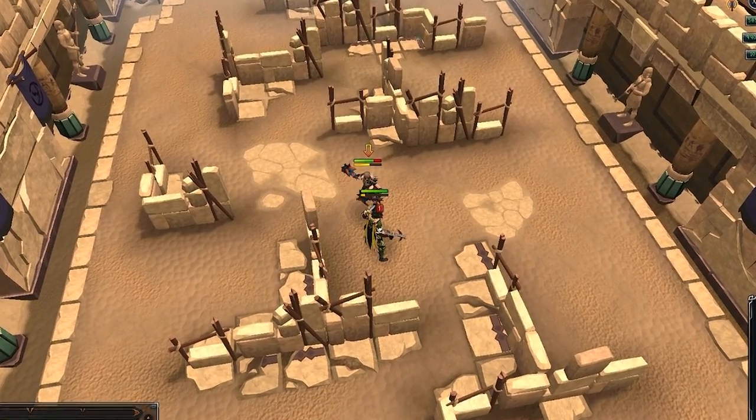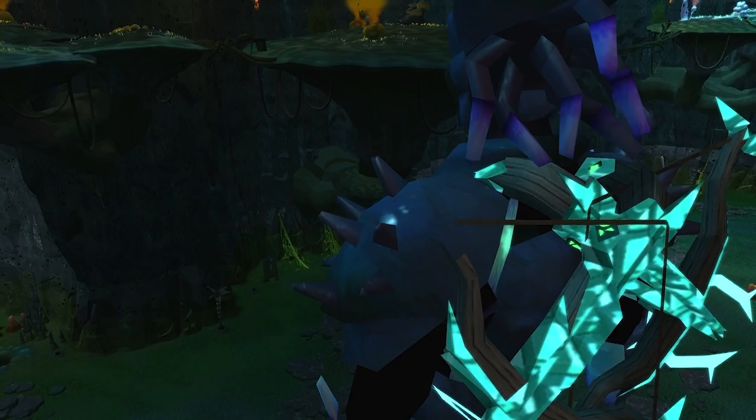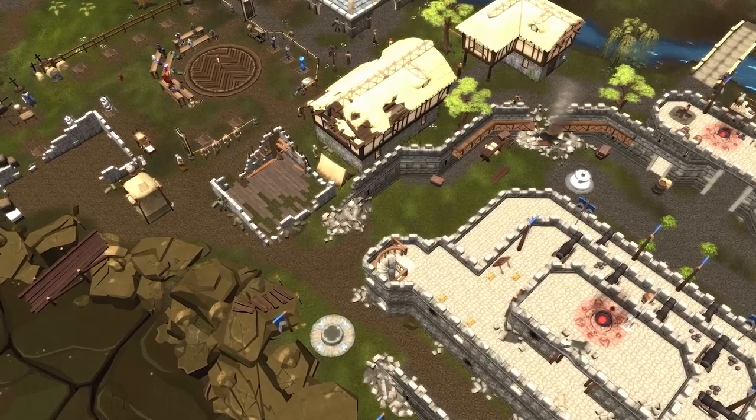There's no need to be a naked high-level Ranger any longer, as finally there's some brand new gear coming to RuneScape that's just for you. Behind the Scenes finds out more about the new Ranger armour and discovers just what it's going to take to put Lumbridge back together again.